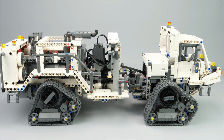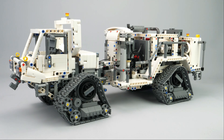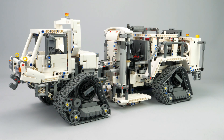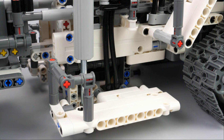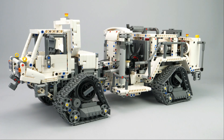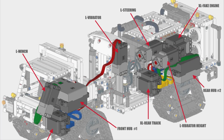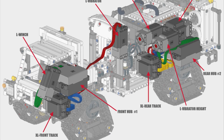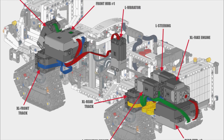First, a short presentation of the model. This is a Vibrosis tracked vehicle. It is used to search for oil and gas underneath the ground. It is designed to send seismic waves through the ground to map rock density. That is why this big vehicle looks sturdy and is equipped with big tires and tracks for difficult terrain. There are six functions for seven motors, which respectively handle drive, steering, vibrator height, vibrator motor, fake engine, and a winch.